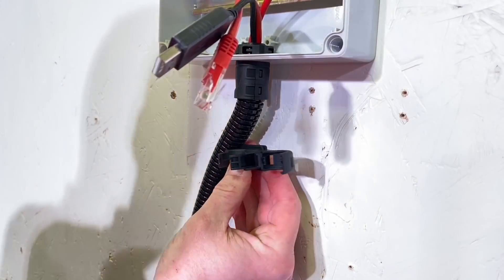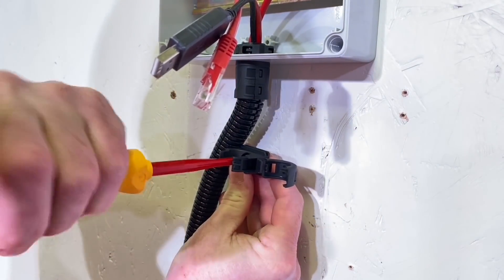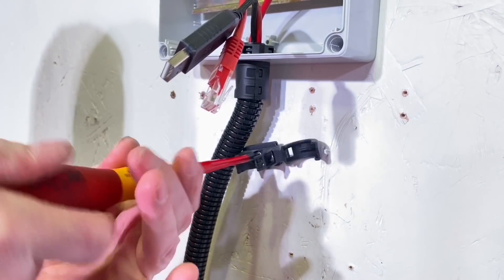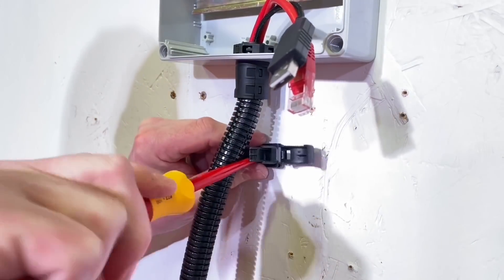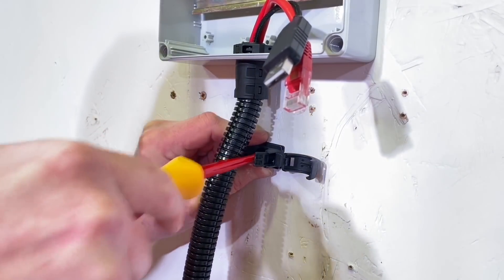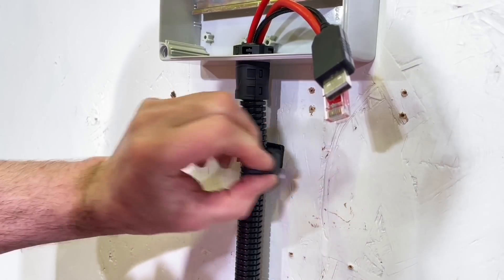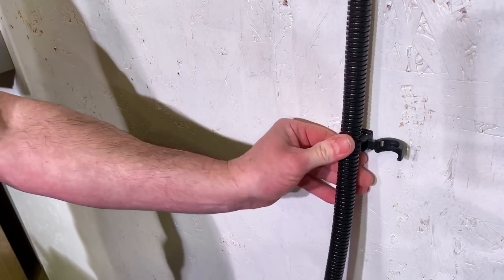For clips, there's a back plate you can screw to the surface. There's a little ridge in the front clip, but you don't necessarily need that front clip - the Flexicon clips grip more than 180 degrees around the conduit, so they'll hold it in place even without the top clip. There's something quite satisfying about putting that clip into position and clicking it down.